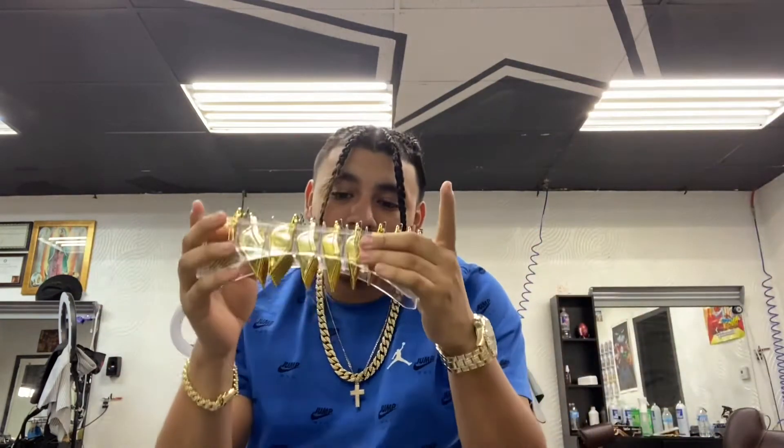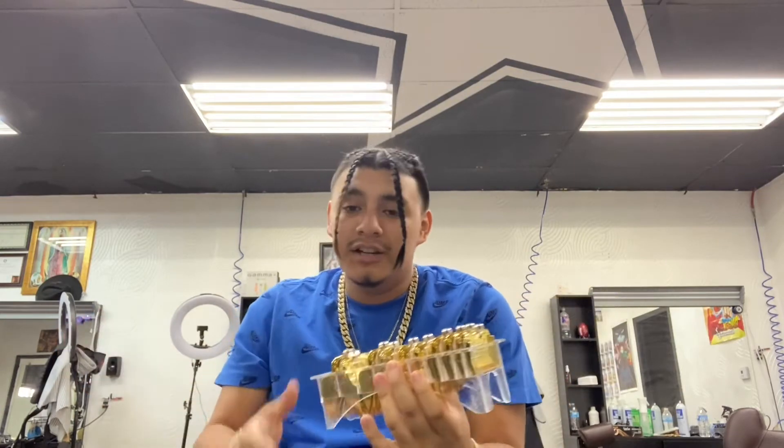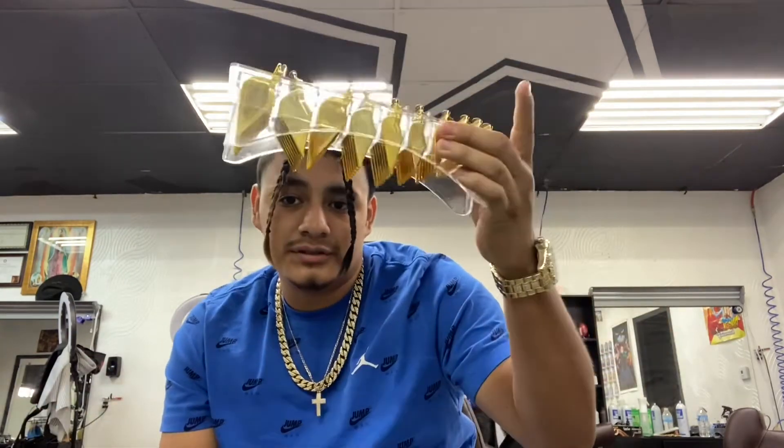Now that we went through all the clippers, the next thing you need to complete your barber kit as a beginner are guards. These are compatible with any of the clippers I told you to get. You need them even if you are a barber, cosmetologist, or work at Sport Clips — whatever. They run from 0.5 all the way to an 8, and you gotta get the half, the one guard, or the one and a half separately.